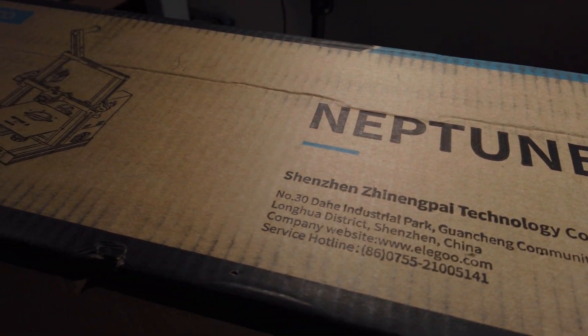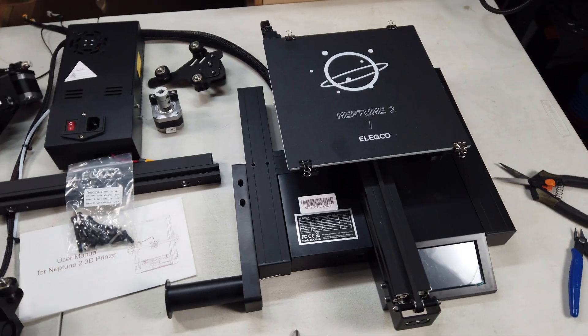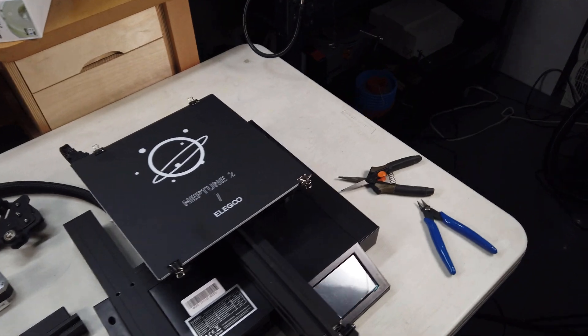Elegoo was nice enough to send me their newest 3D printer, the Neptune 2. I'm going to show you setting it up and how you can use it for your everyday life and make helpful tools. So let's get started.